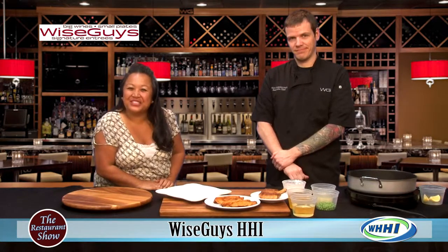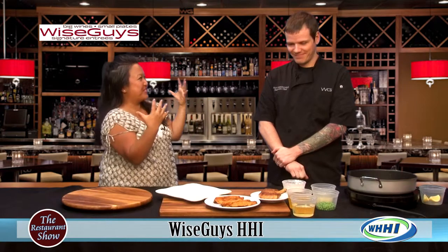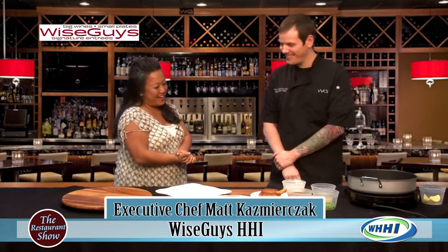Welcome to the restaurant show! Today we're starting with a fantastic pork Vesuvio. I have executive chef Matt Kazmierczak from Wiseguys. How are you doing? Doing fantastic, how about yourself? Great.